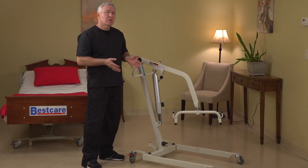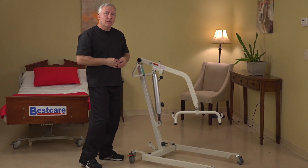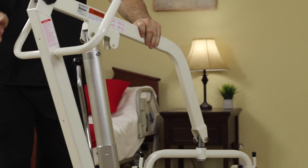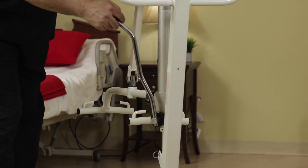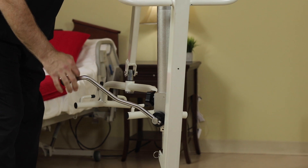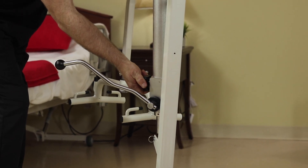It's very compact, comes apart without tools, and can be transported quite easily. The unit is easy to raise and lower by simply pumping the handle on the side to bring the unit up, and turning the knob on the bottom to lower it.